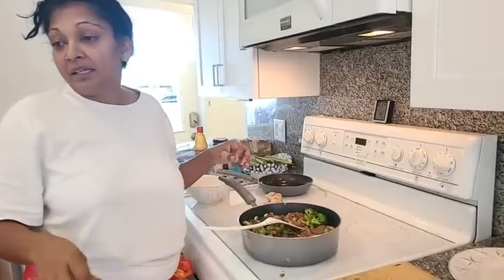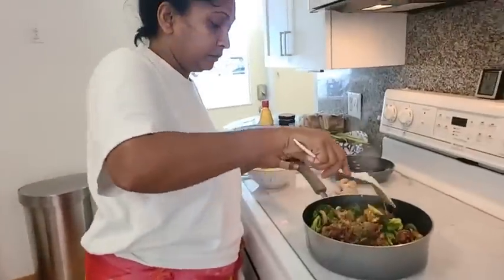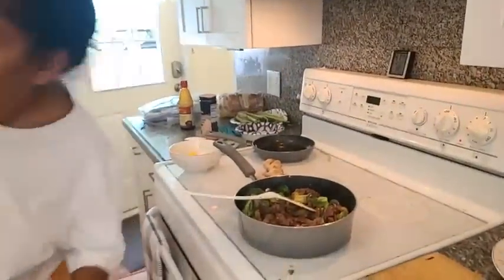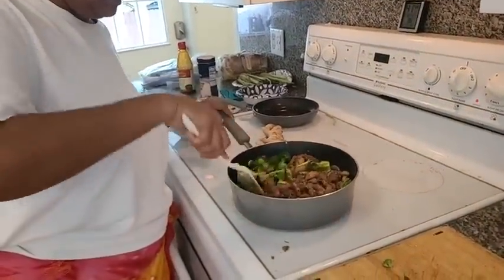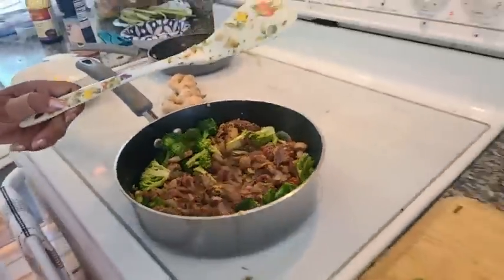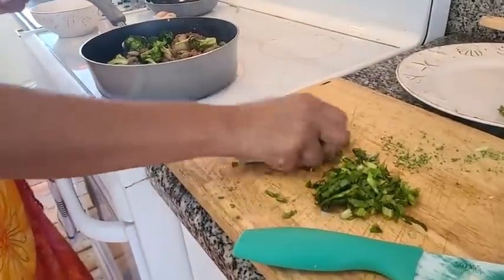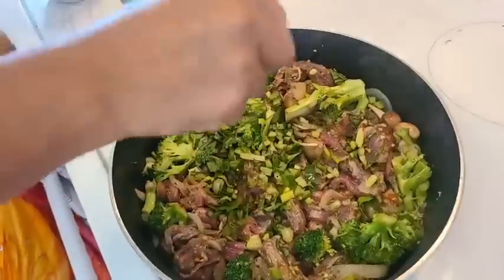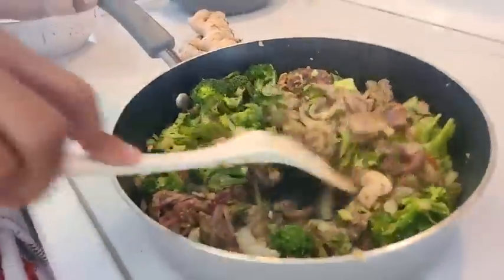Where is my big pan? I brought one from home, I think. It's under here. This is cooking up nicely. Let me put some seasoning in here now and then I'll put the pasta in. What we have here is shadow benny, celery, and also some marjoram or basil.